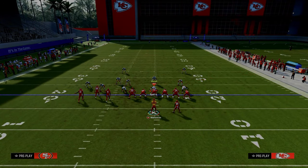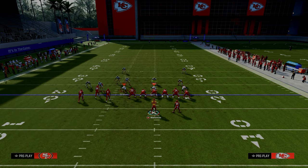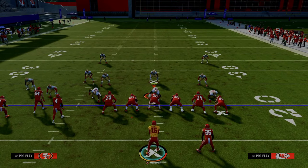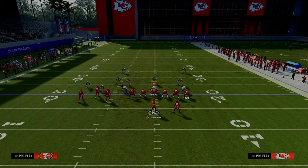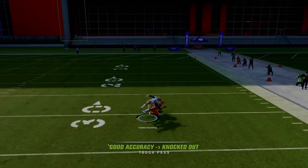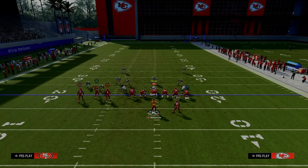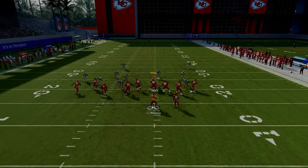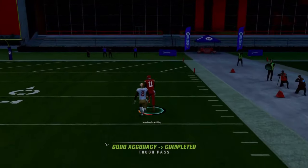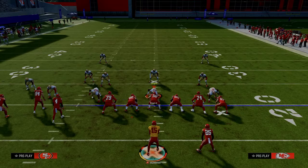If they are dropping zones to defend the underneath drag — maybe a hard flat here to defend this route, another hard flat to defend the underneath route — and they user the tight end but don't have safety help over the top, a lot of times this post can be a one-play touchdown. Just pass-lead him to space. He's going to be open, especially with better players. If you get the right RAC animation, you can get a one-play touchdown against cover one style coverages.